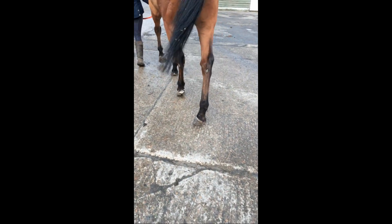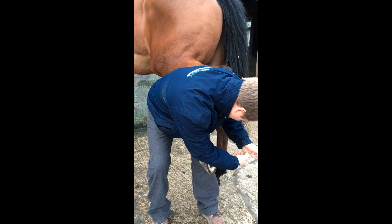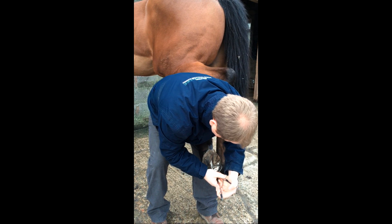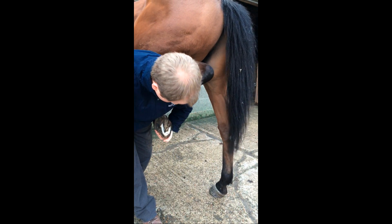The first thing I did in this case was to remove the shoe, because I was suspicious that there was pain in the foot. I put the hoof testers squeezing around the foot all the way around until I get to the outside heel, where you'll see I get an extreme pain response having had no response elsewhere.